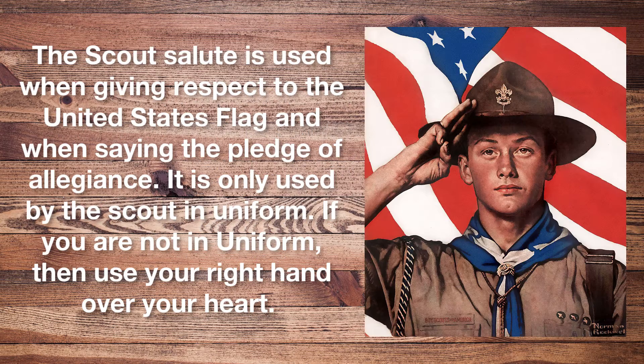For the Scout salute: the Boy Scout salute is made by making the Boy Scout sign, but with the elbow bent enough that the index finger comes to the corner of the eye or Scout hat.